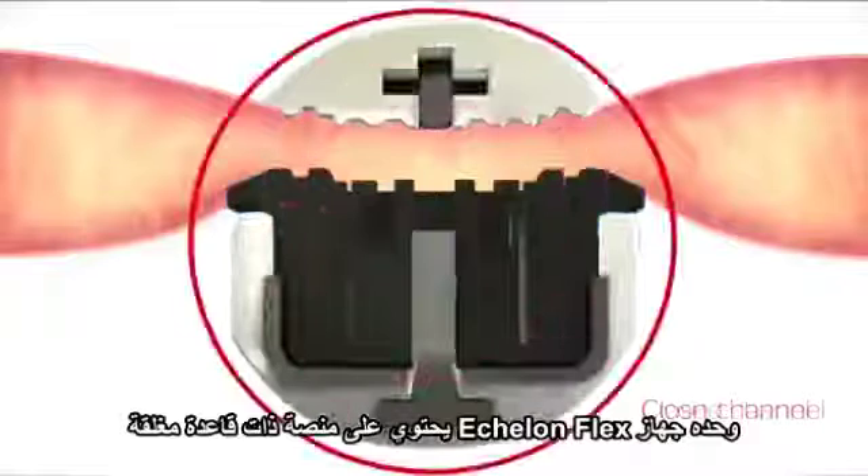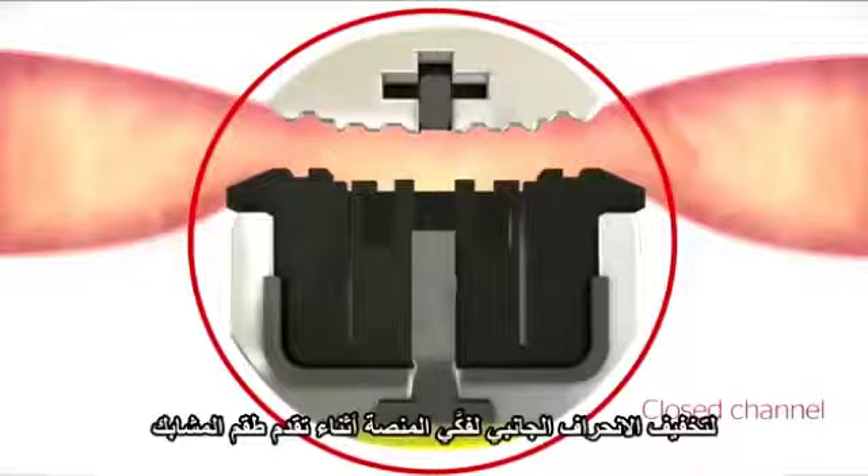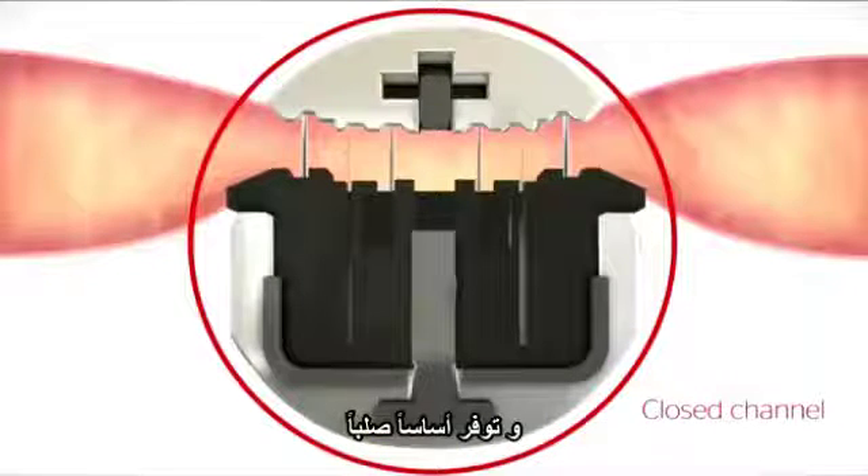Only the Echelon Flex Powered Plus stapler has a closed bottom channel to reduce lateral jaw deflection during E-beam advancement and provide the most rigid foundation.